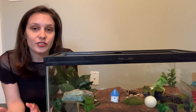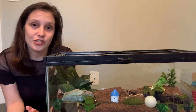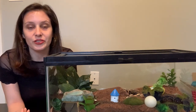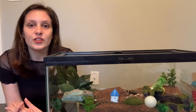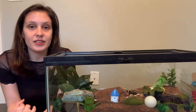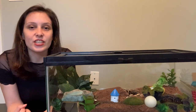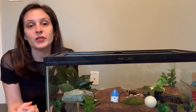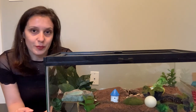I think every tarantula owner has been fooled by their tarantula before — I certainly was in the beginning. Tarantulas sometimes get into weird positions that, if you are not aware, can actually look like a death curl. I've certainly freaked out a number of times in my first year as a tarantula owner. Sometimes tarantulas like to clean themselves in weird positions. Spidey sometimes loves to pull a few legs under her body and lay on them, and if you didn't know any better, it would actually look like a death curl — when in fact your tarantula might just be grooming themselves. Sometimes they like to contort and do weird yoga poses.